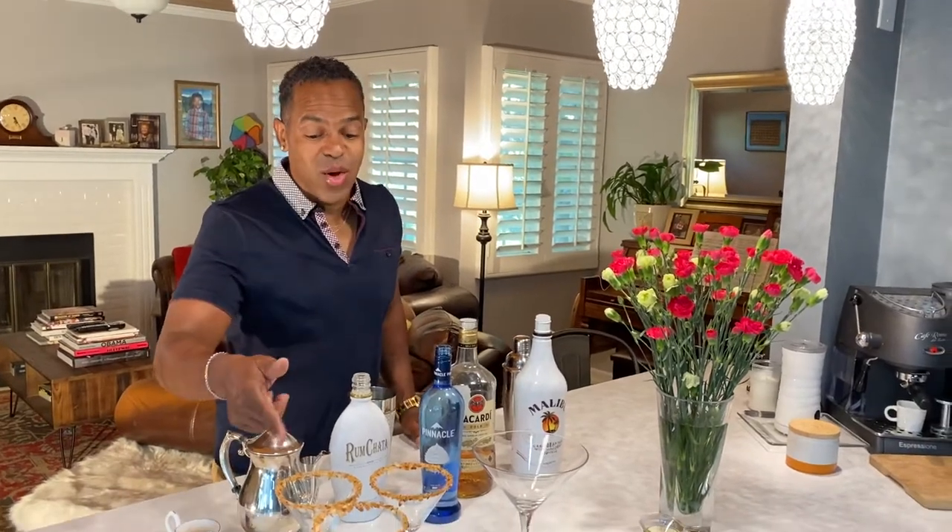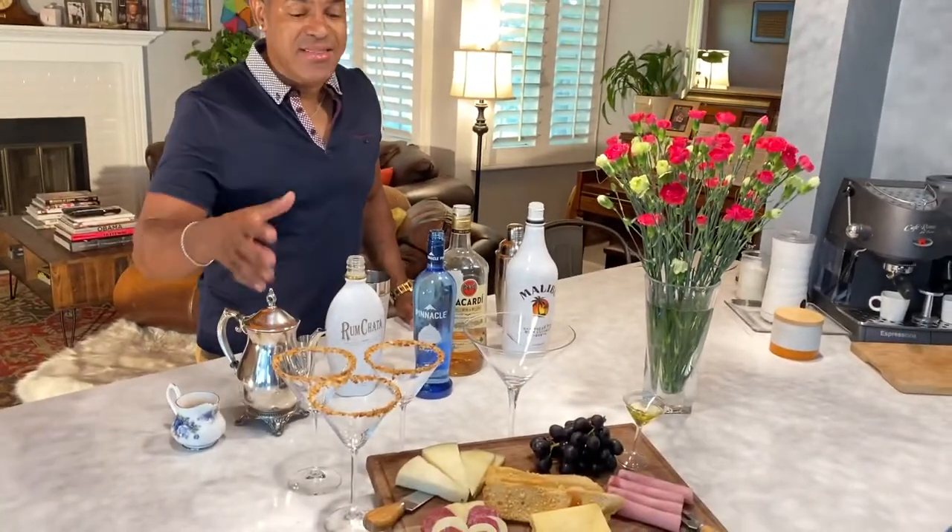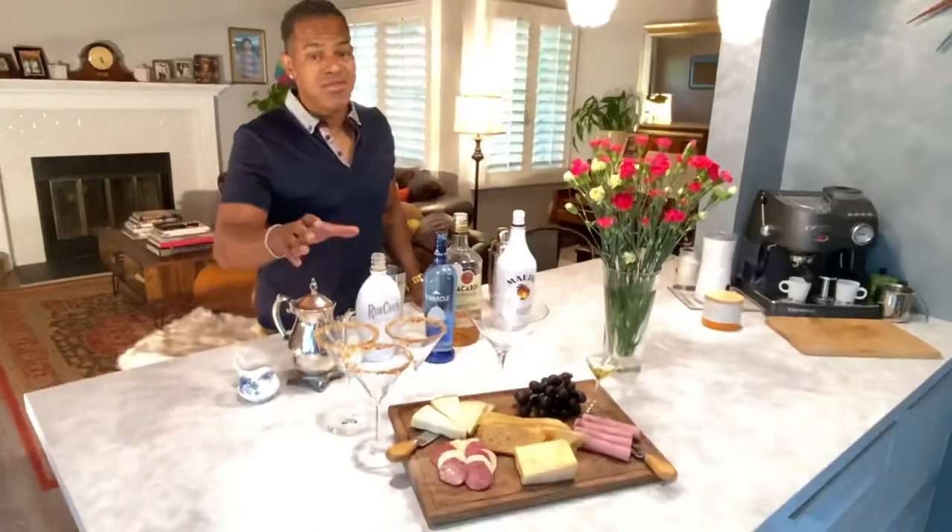Good evening, friends, family, and loved ones, and welcome back to another night of Quarantini Martini. Tonight's martini is coconut cream martini with toasted coconut around the rim of the glass. To get that to stick, I used some honey.